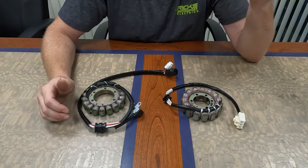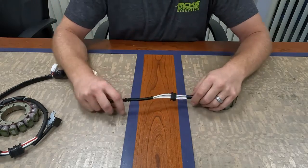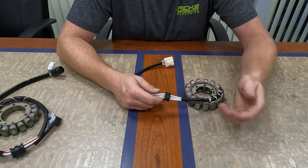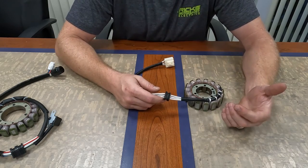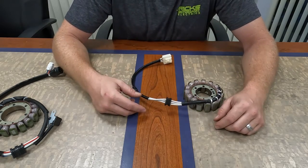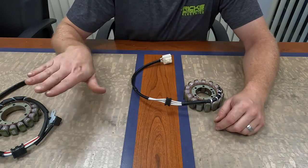I got a couple different quick examples here that I grabbed off the shelf. The grommet is this little rubber seal that usually sits either in the engine case or the stator cover. It lets the wires pass through it while keeping all the oil inside the engine and all the other stuff outside of the engine.